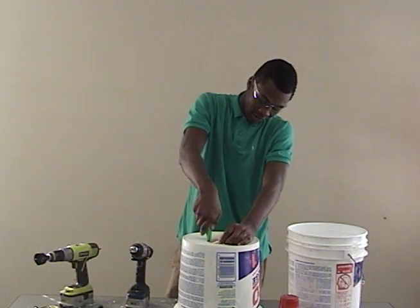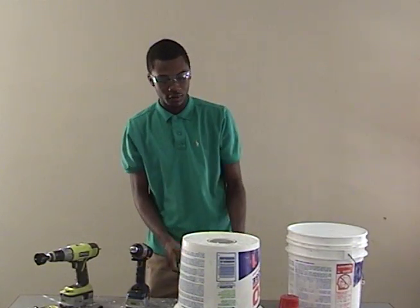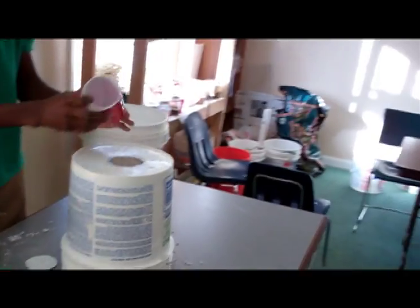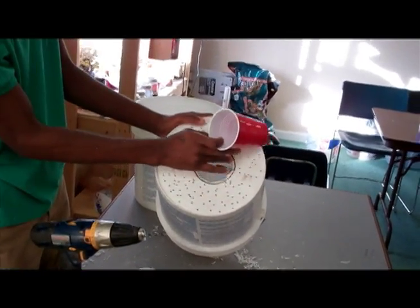So I'm cutting around and removing the piece at the bottom of it. Like I said, you're not going to cut on the line — you're going to cut inside the line.